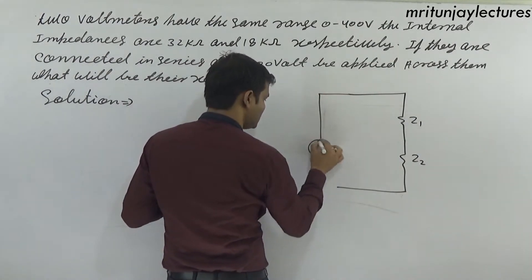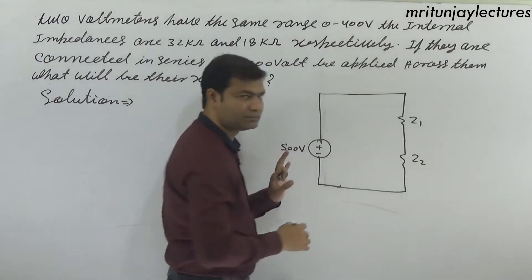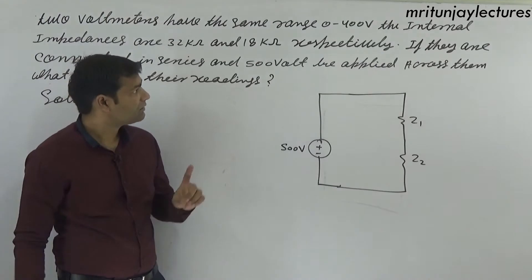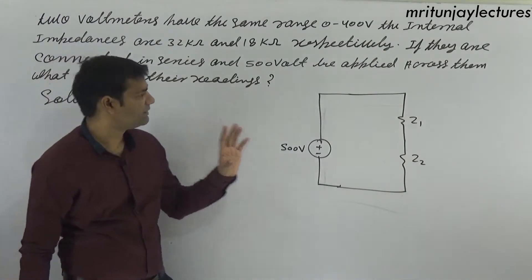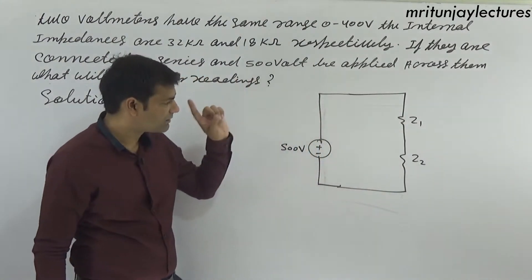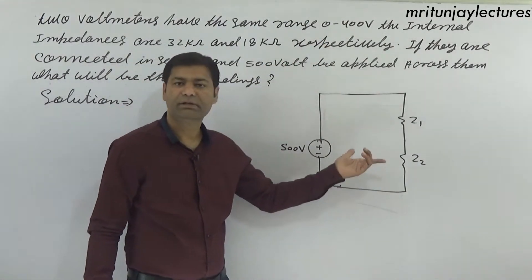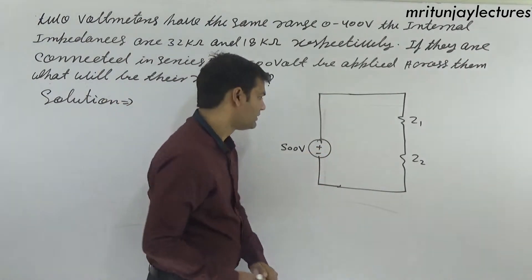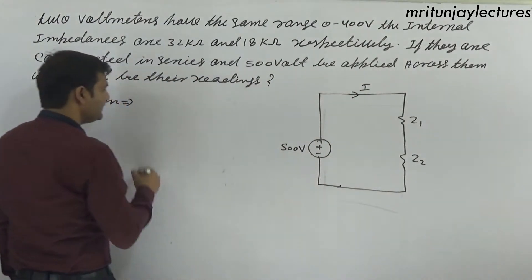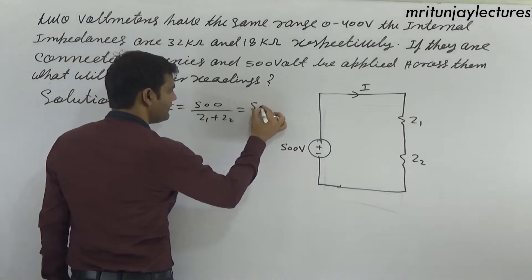Both voltmeters are connected in series across a 500 volt supply. When connected in series the voltmeter readings change because the range depends on the current i, which depends on the supply voltage. The voltage is 500 volt.